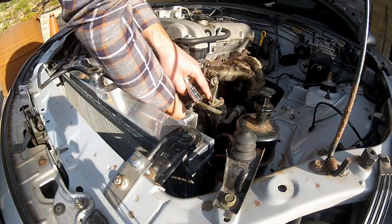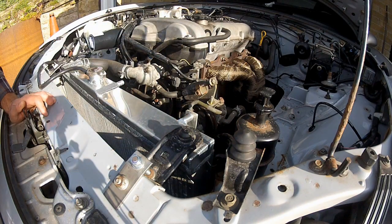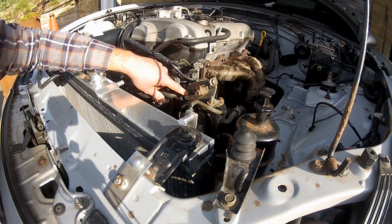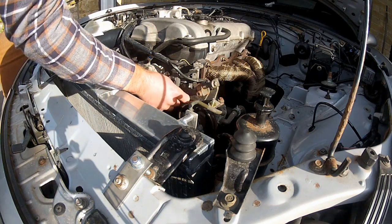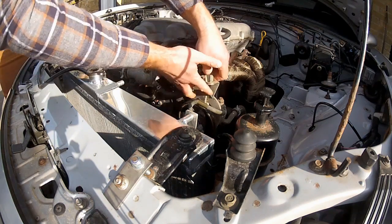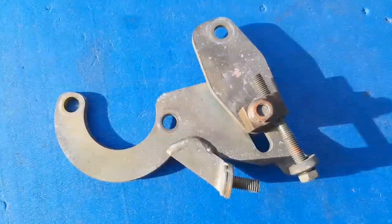That's bolt one and bolt two out. The most accessible bolt is last — this 14mm bolt here — and once that's out, the whole tensioner assembly should come free. There we go.